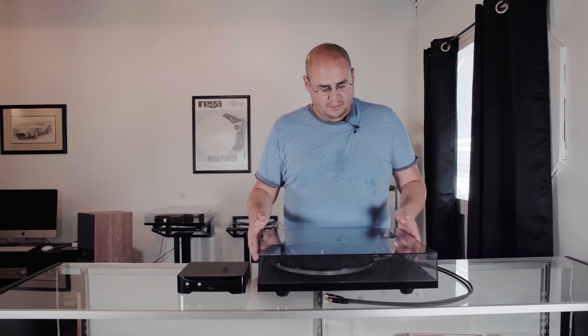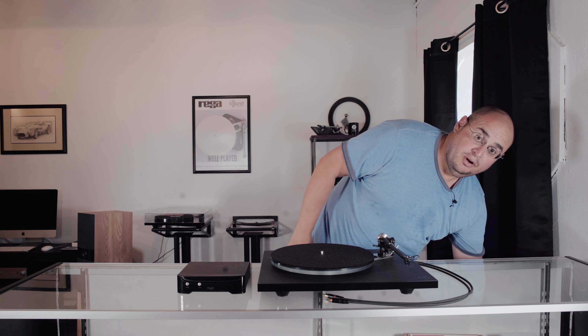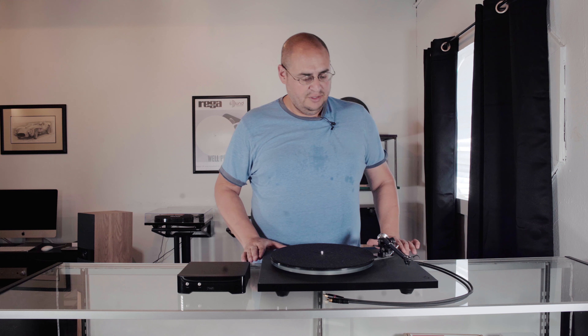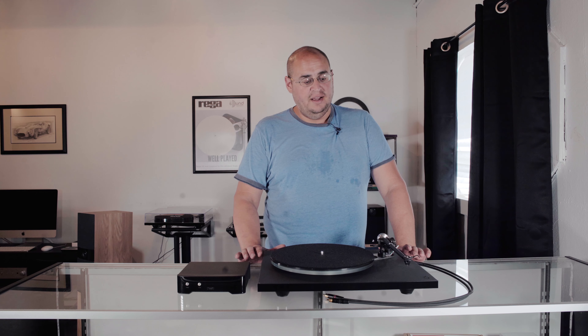This specific one that we have here today — I'm going to go ahead and take this lid off — is our actual demo. So we have played this turntable a lot. It has been put through its paces. The Ania came out before the P6, so we had the Ania on a P3, and then we got the P6, put it on, and we were really, really blown away with this table.